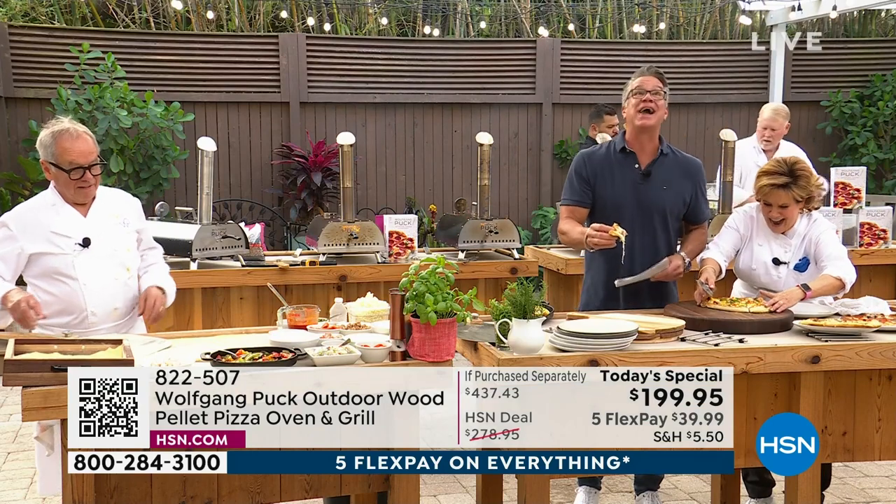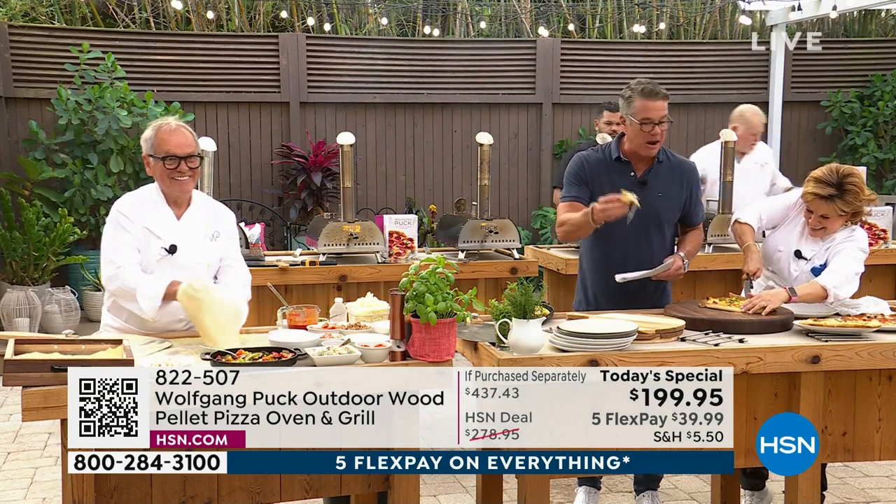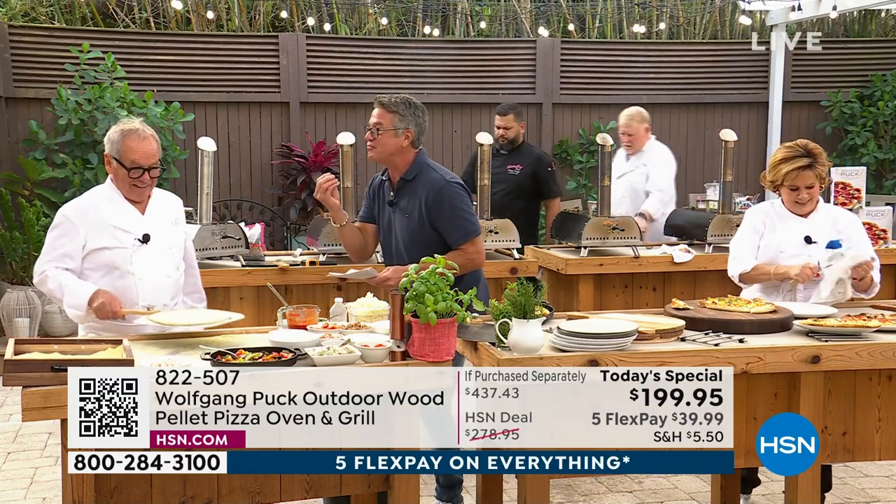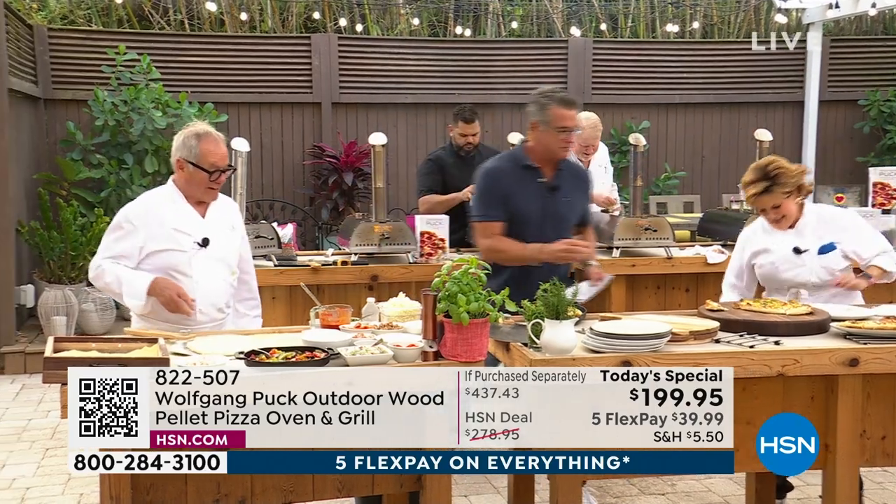Oh my God, we're so lucky, aren't we? The crust — the crunchy crust. That's what I love.